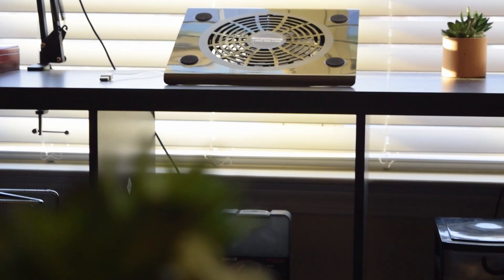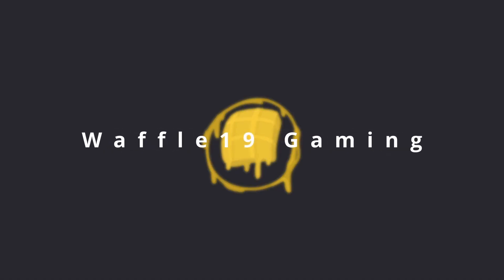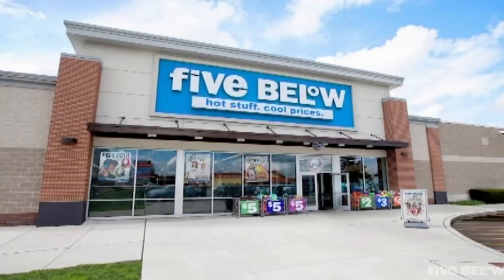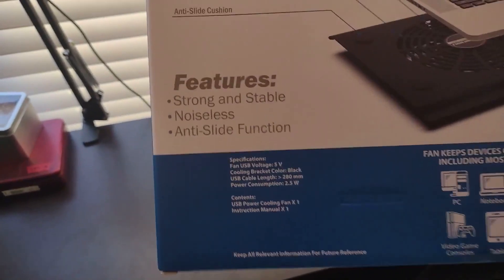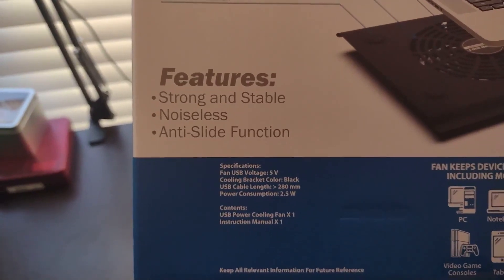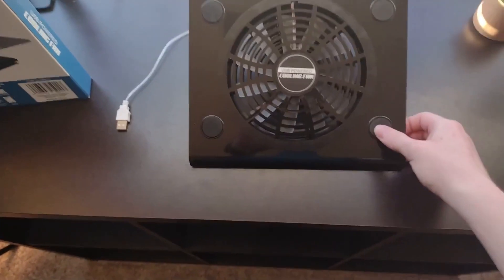Hello guys and welcome back to another video. Today we are reviewing this cooling fan I got from Five Below. The features listed are strong and stable, noiseless, and anti-slide function. The anti-slide function refers to these grip pads on the bottom.